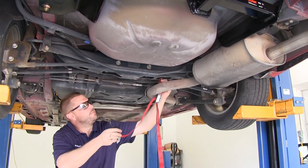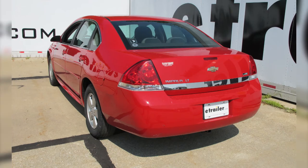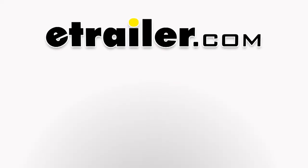And that'll do it for our installation of the Curt Trailer Hitch Receiver, part number C12252, on our 2010 Chevrolet Impala. We'll see you tomorrow!